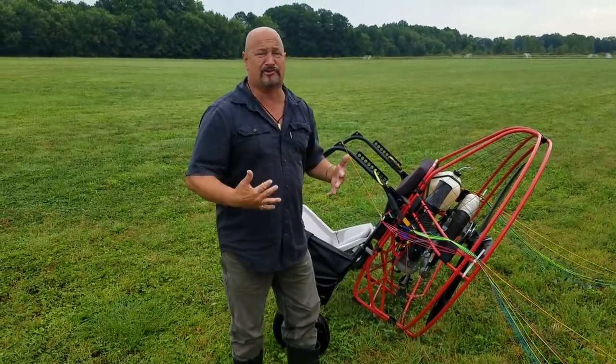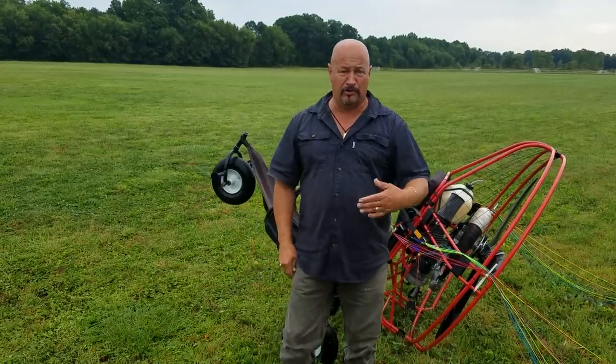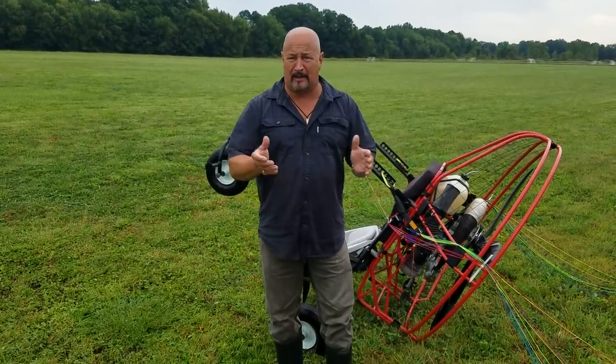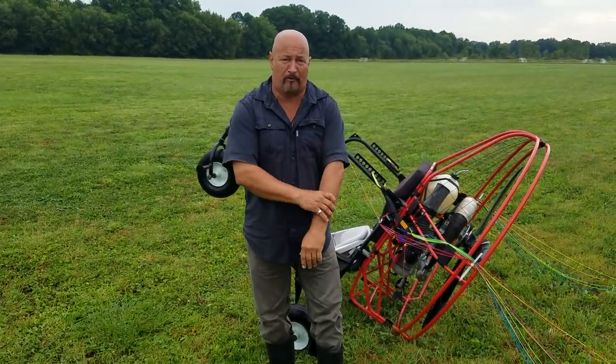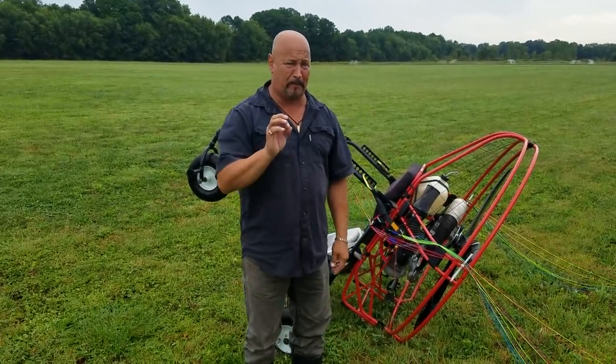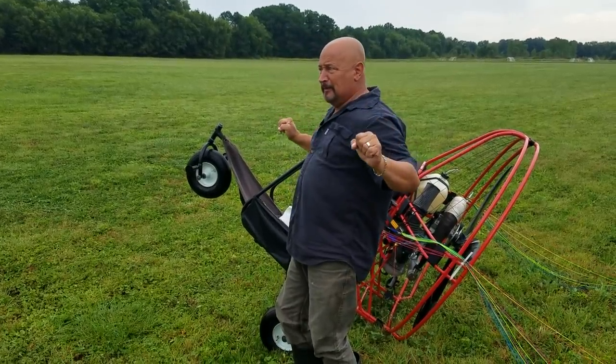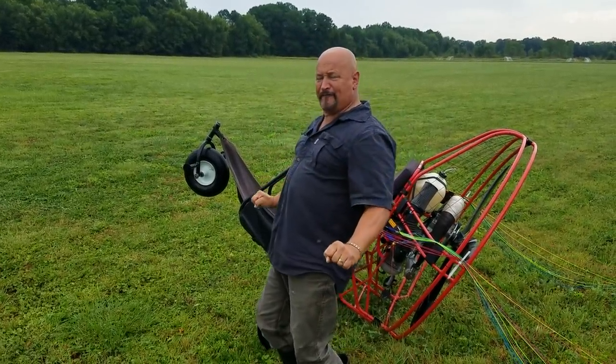I'm going to teach you a way that the lines don't get tangled — it's a perfect lay-down. You can watch this; hopefully the camera will be able to pick it up. We're kind of doing this from our phone, so he's going to try to zoom in on my hands. What I want you to pay particular attention to is the speed at which I'm flaring — you're going to see a nice, soft landing.